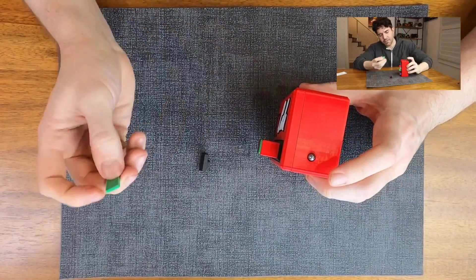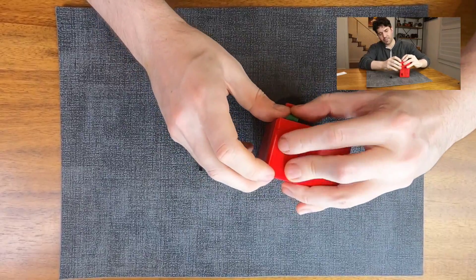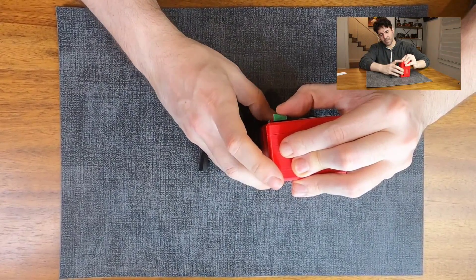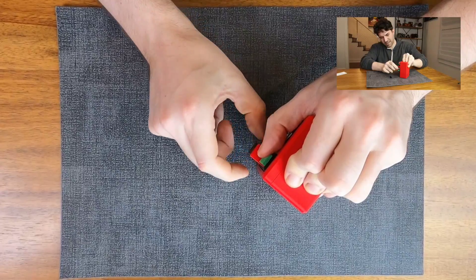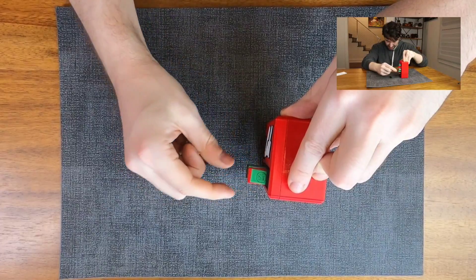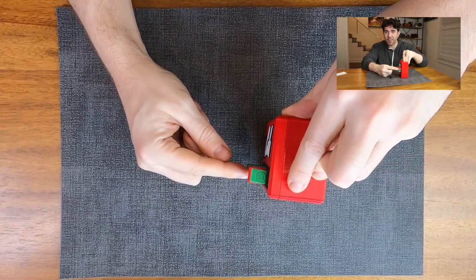I imagine I need to use a dollar to get the soda out, but I'm not sure what these buttons have to do with anything right now. They're all basically coming out the same, except for this diet soda colored one.